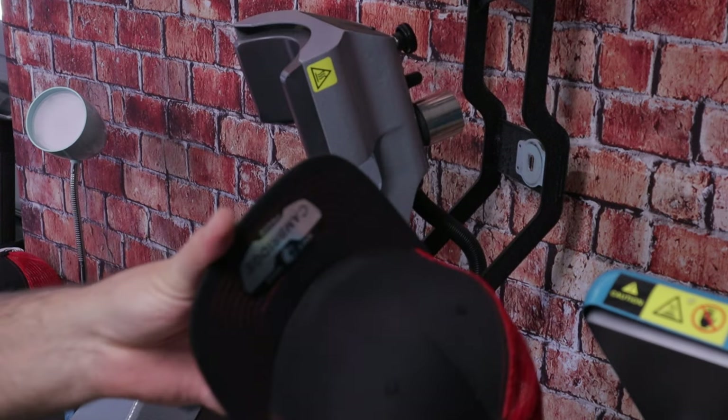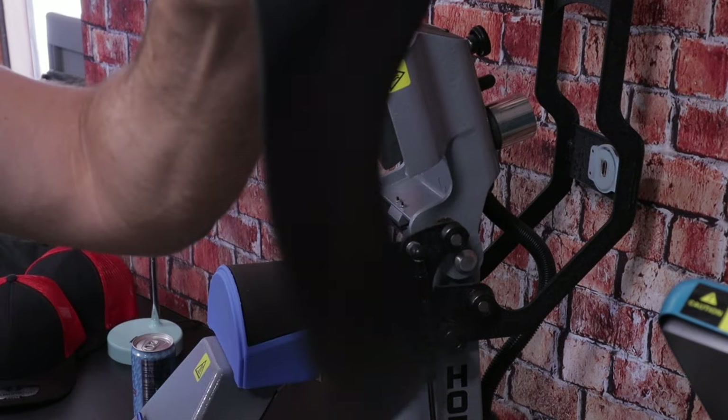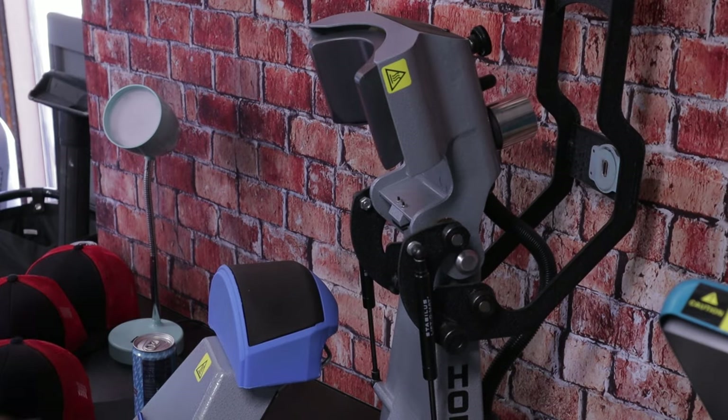I'm going to be showing you on the 360 IQ hat press how we're actually going to resolve that issue. There is a technique involved if you're using six panel hats or if the center seam is very stiff. Some nice hats fit the platen well, but some are a little stubborn. I'll be showing you the technique and settings. This particular hat is from Pitbull Hats, their Cambridge series PB222. Never forget your silicone pads and bill protector.